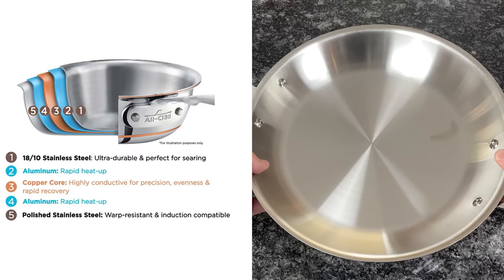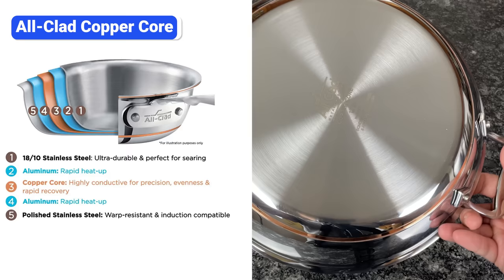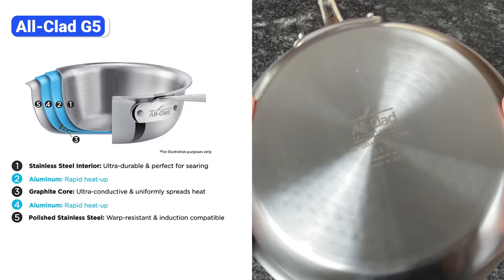Copper Core is All-Clad's most expensive collection. The exterior is steel, but the inner layers are aluminum and copper. Since copper has a much higher thermal conductivity than aluminum and steel, this cookware heats up and responds to temperature changes more quickly. G5 Graphite Core is All-Clad's newest collection, made of five layers including a thin graphite core disc. Graphite is highly conductive and lightweight, so these pans heat fast and are easy to maneuver.